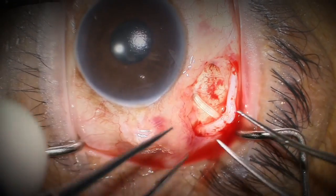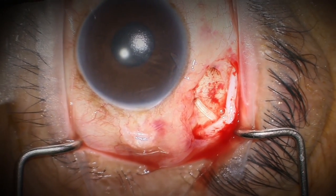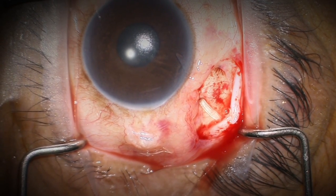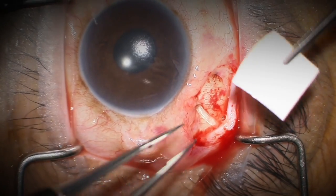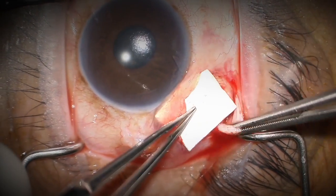There are no sutures at this point and I'm highly confident the tube will not move and the plate is going to stay behind the equator. If I had any movement of either during the surgery, I would simply suture them into place with either an 8-0 nylon or perhaps a 7-0 vicryl suture.